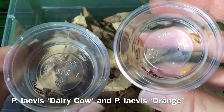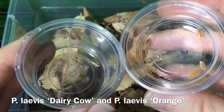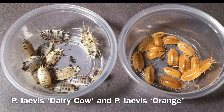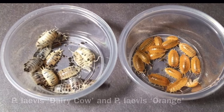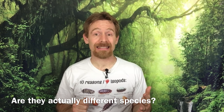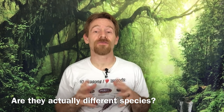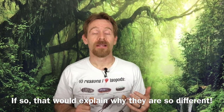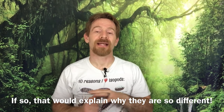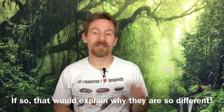In both experiments I have done so far with Porcelia laevis morphs, I have started out with equal numbers of the orange morph and either the dairy cow or the milk bag morphs. Dairy cows and milk bags are both considerably larger, bolder, and more prolific breeders than the orange morphs. After a few months of cohabitation in each case, I have found that the oranges are far less common than the other morph. I'm reasonably confident that given enough time, the culture would eventually lack the orange morph altogether, having been entirely out-competed by the dairy cows or the milk bags.